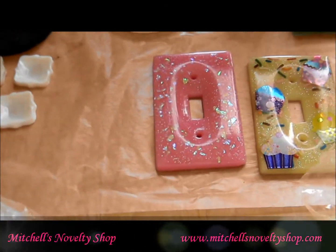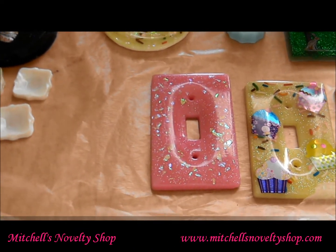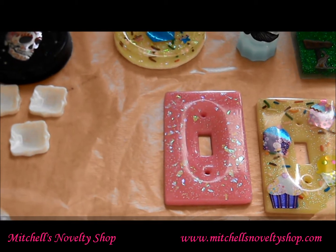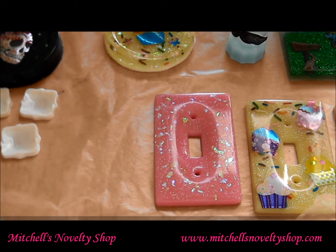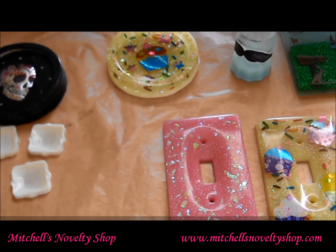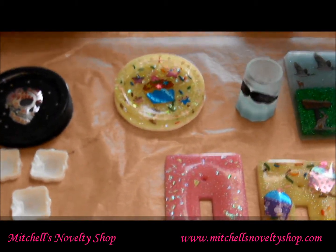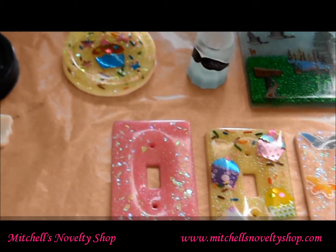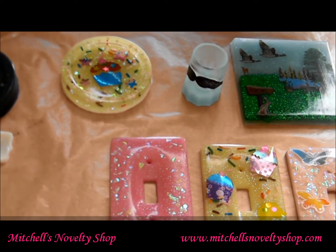Hey everyone, it's Christina with Mitchell's Novelty Shop. Just wanted to do a quick update — it's been a little while since I've uploaded a video. My husband decided to take two of my rechargeable batteries and put them in the Xbox 360 controller since we didn't have any other batteries. I was like, I need my batteries back! He finally got some yesterday and I got my batteries back last night.